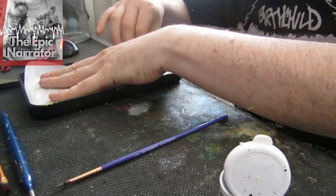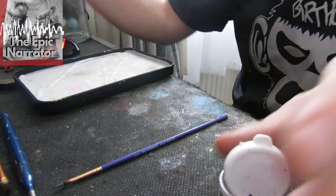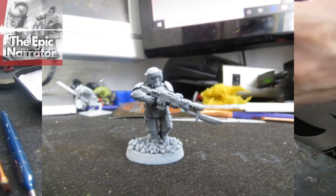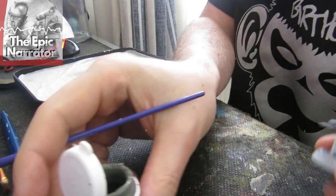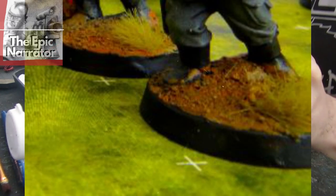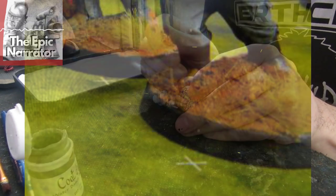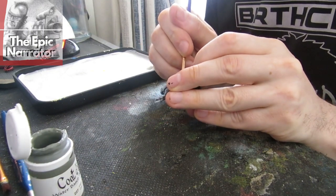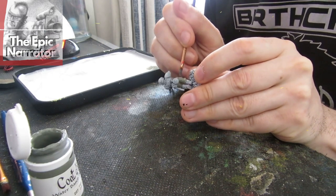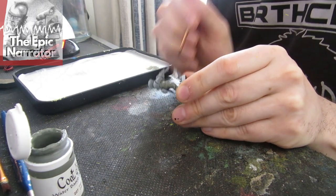These guys came from an eBay job lot so they're in various stages of disrepair — not a big problem, they are the Guard after all. For preparation, we based them, sprayed them with matte black, and then dusted over them with Corax White. The basing is just sand and PVA glue. You don't need to spend loads of money on special basing paint or material — just get two different textures of sand, mix them together with PVA glue and water and you're done. Let me know in the comments if you'd like a quick video on how to do that.